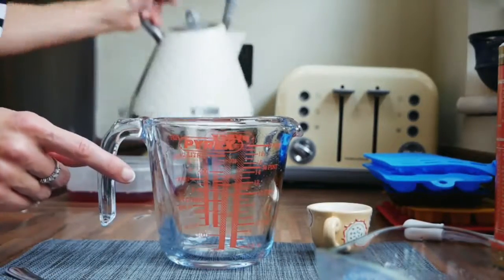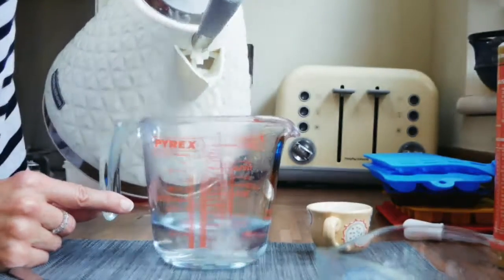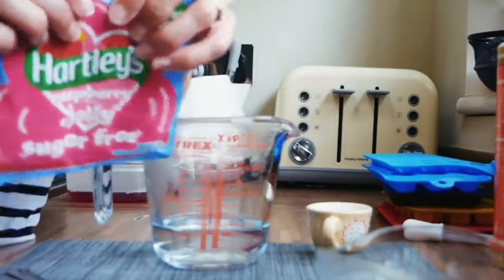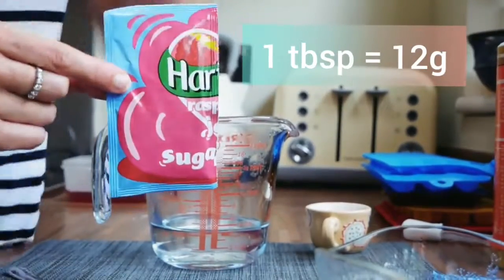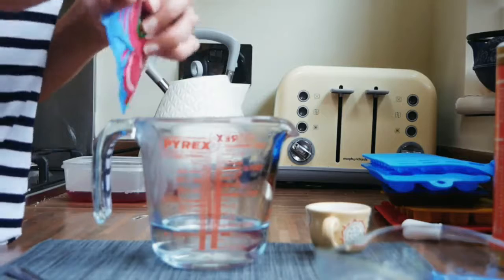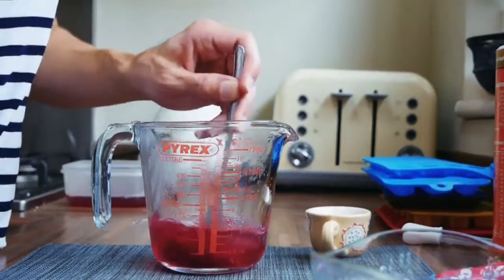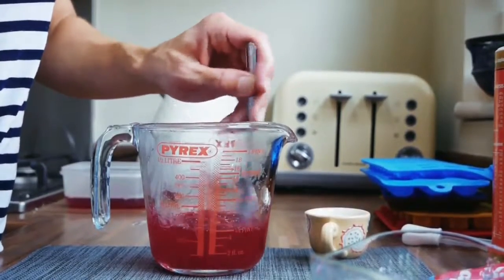Next, take your measuring jug and pour five fluid ounces of hot but not boiling water. Into this hot water we're going to add a sachet of sugar-free jelly powder. Just so you know, one sachet has 11.5 grams in it, roughly about a tablespoon — a tablespoon is about 12 grams. Most of this is actually gelatin, with sugar substitute and flavoring as well. So we're essentially adding one tablespoon of flavored, colored gelatin into that five fluid ounces of hot water.